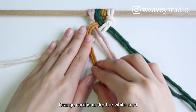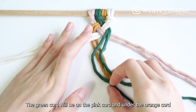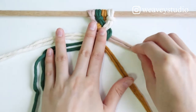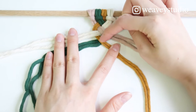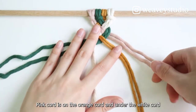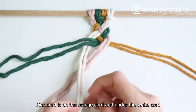The orange cord is under the white cord. The green cord will be on the pink cord. White and green are opposite. The white cord is under the green cord. The pink cord is on the orange cord and under the white cord.